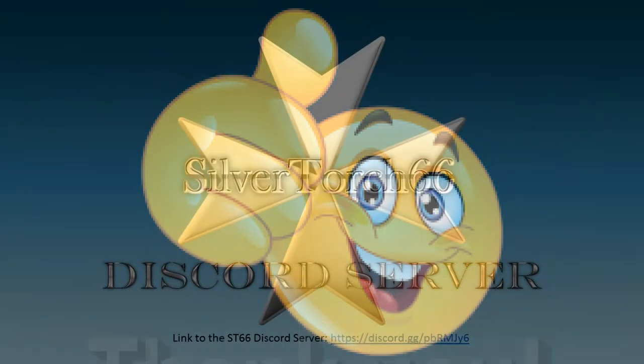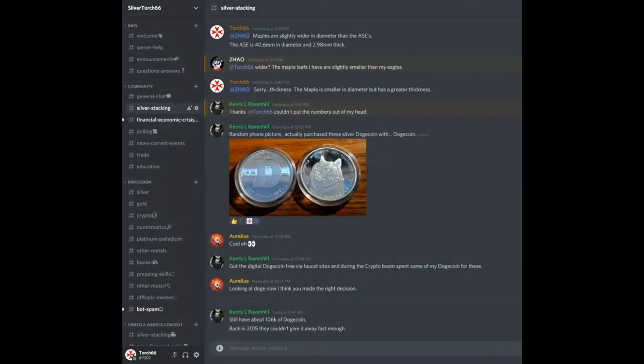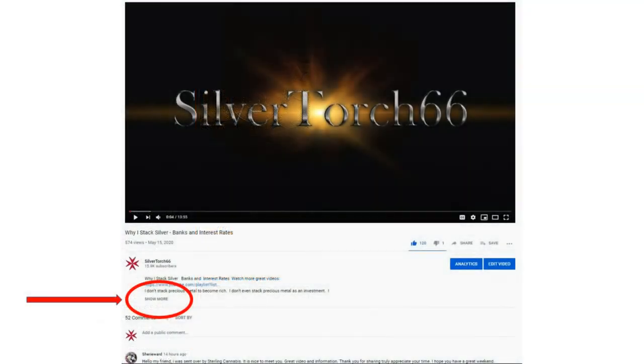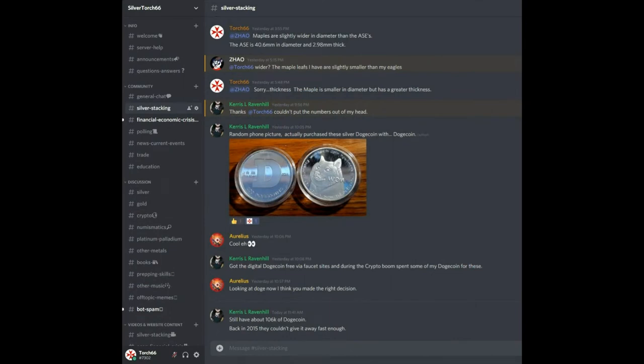Thank you to all who take the time to like, share, comment, and subscribe — it is greatly appreciated. If you enjoy learning about precious metals and want to know where you can go to ask questions, try out the ST66 Discord. It's totally free and open to all. You can check out videos and articles on current events, monitor conversations, or you may choose to even chime in yourself. The link is in the show more section below. It's active 24/7 as we have moderators from other time zones across the pond, so even if you're a night owl, you should be able to spark up a conversation anytime.